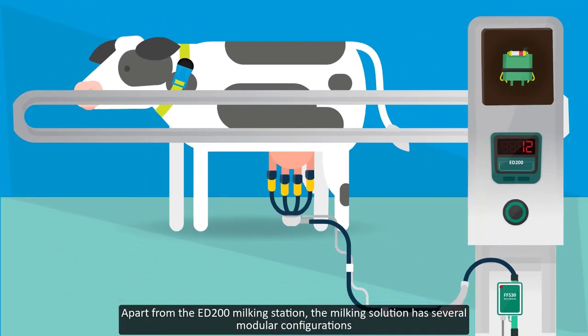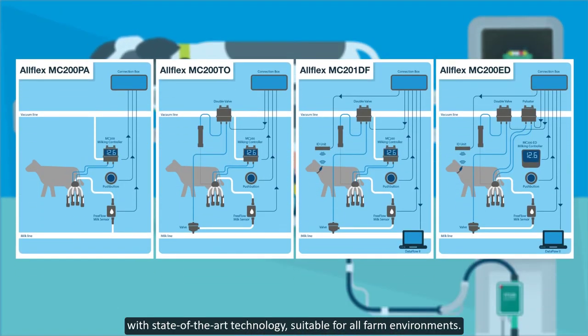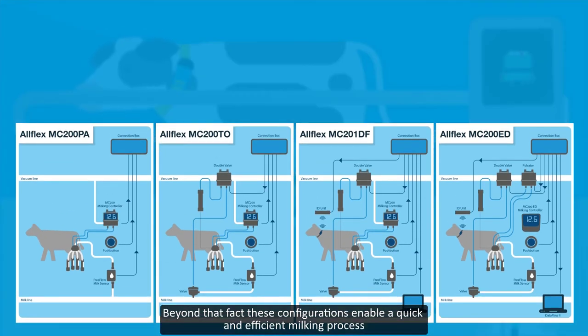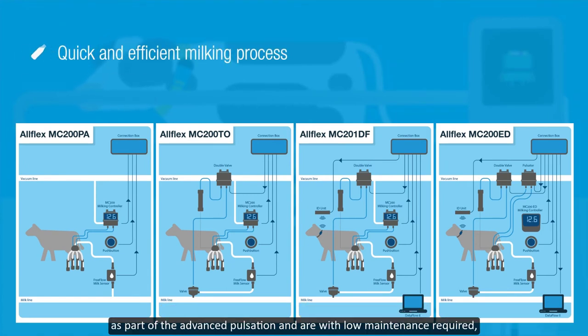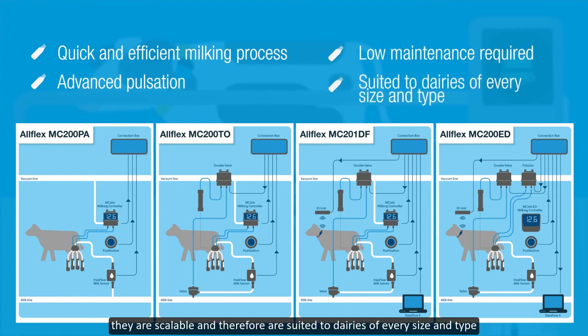Apart from the ED200 milking station, the milking solution has several modular configurations with state-of-the-art technology suitable for all farm environments. These configurations enable a quick and efficient milking process as part of the advanced pulsation and are with low maintenance required. They are scalable and therefore are suited to dairies of every size and type.